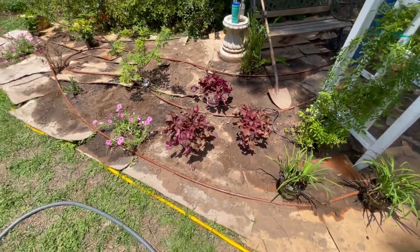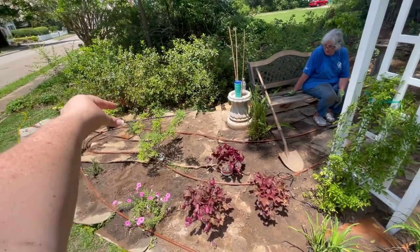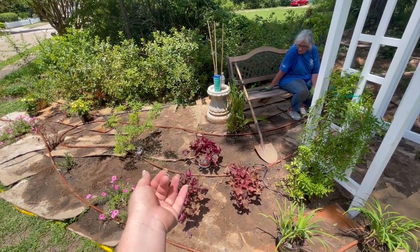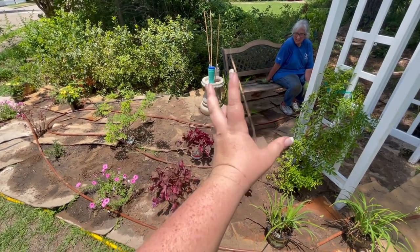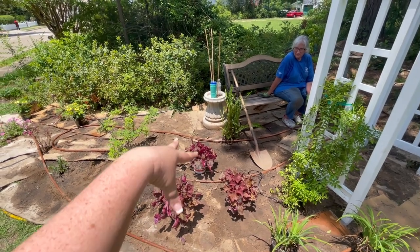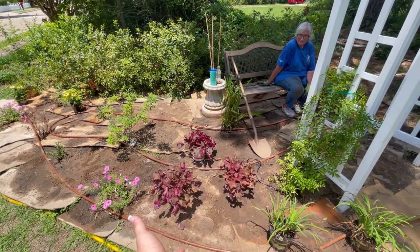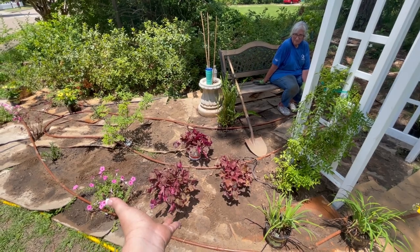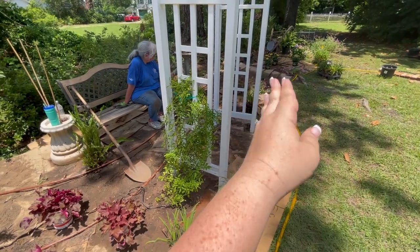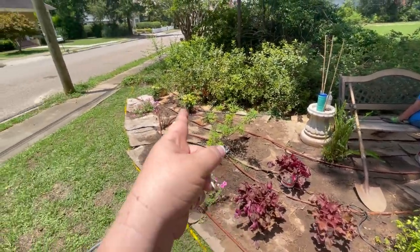Mom likes to plant iris and foxglove and things amongst foliage plants like heuchera. So in the spring, she'll have a whole bank of pretty iris and foxgloves from here all the way up front. Then as the season progresses and the iris die back, the foliage will be coming out and will take over. It'll be a really pretty progression — iris and foxglove all spring, they'll die back, and the heuchera will come up and be the star of the show for the rest of the summer and into fall.